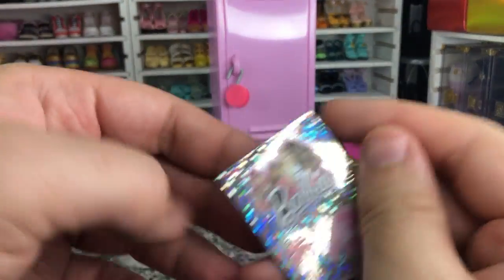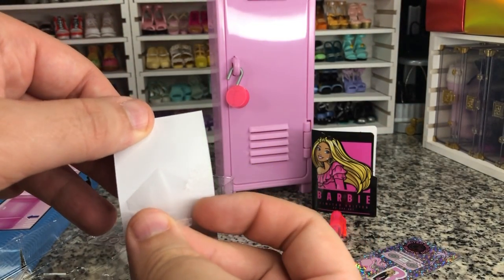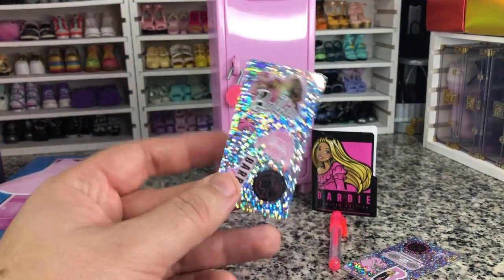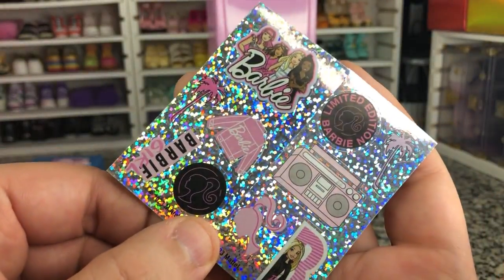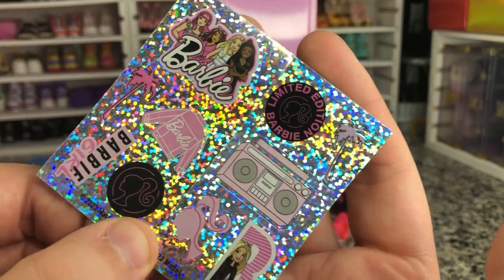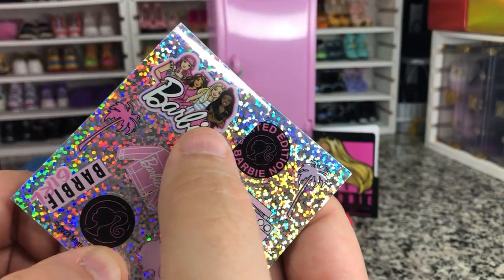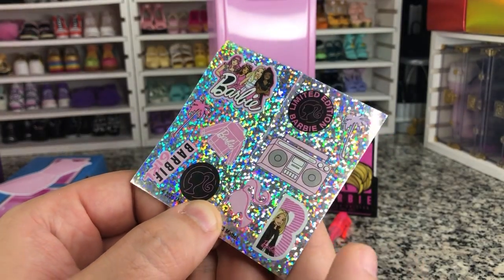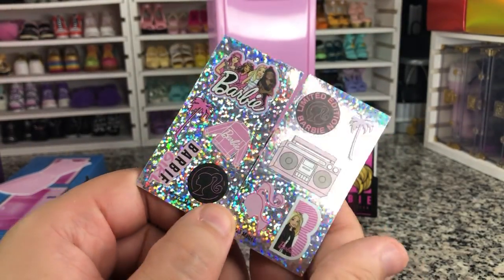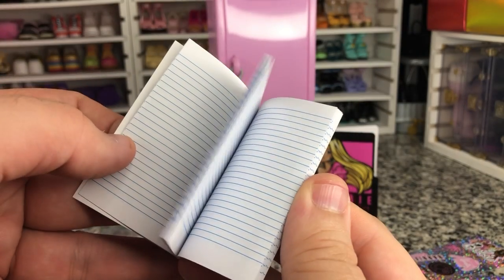And we actually get a couple of repeats of stickers — well, not repeats, but just kind of different versions. So we've got another Barbie head, Barbie with her friends. I don't really love how Brooklyn has replaced Nikki — like, I love Brooklyn as a character, but we have Daisy and Teresa and Brooklyn instead of Nikki, which is fine. But she can have two black friends. But these are cute stickers. And we also have our little notebook that has Malibu and Brooklyn, and it's got real paper in there. Not too bad.